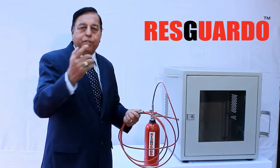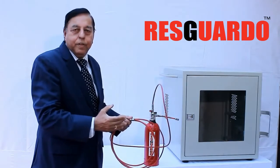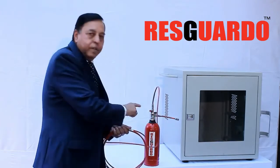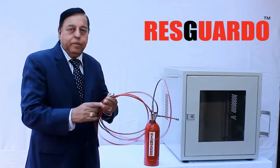The pre-engineered Fire Sniper System comprises a cylinder filled with fire extinguishing media such as powder or clean agents, an actuation valve with a pressure gauge, and a polymer heat and flame detection tube.